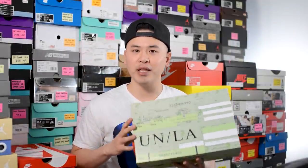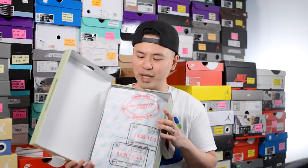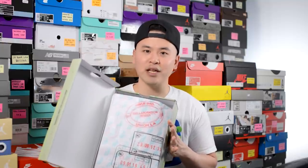First things first, here's a quick look at the box. This comes in a special edition box just for this collection, done in a pattern print on top in a greenish tone. We have Union Los Angeles branding on the front and on the other side the Union Los Angeles frontman logo as well. The paper inside is uniquely branded too — it sort of has this passport vibe to it, which is a really nice added touch.